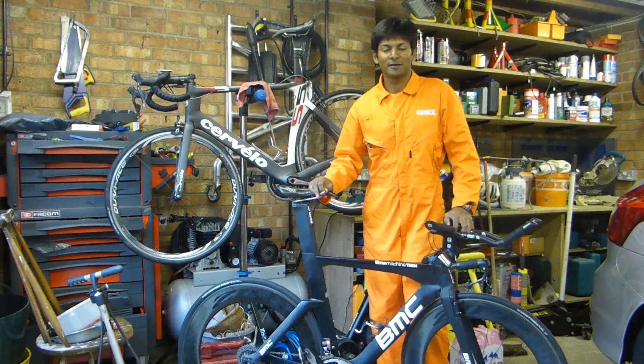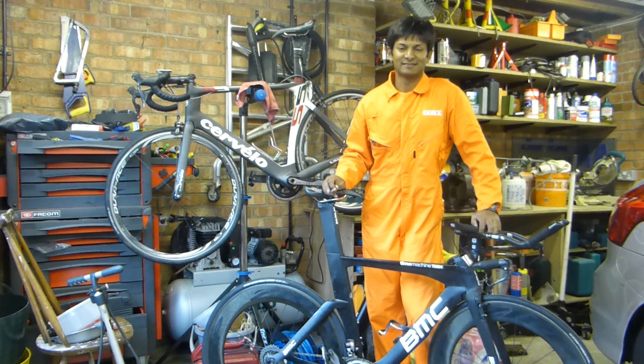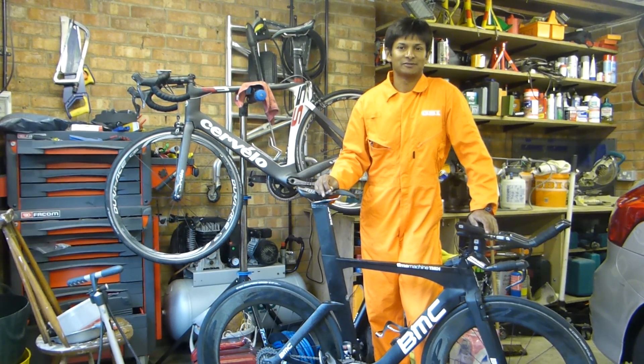Hello everyone and welcome. In this video I'm going to talk to you about bearings. Bearings are a pet hate of mine because I ride my bike through winter on the way to work and they tend to grind, click and do all sorts of things.